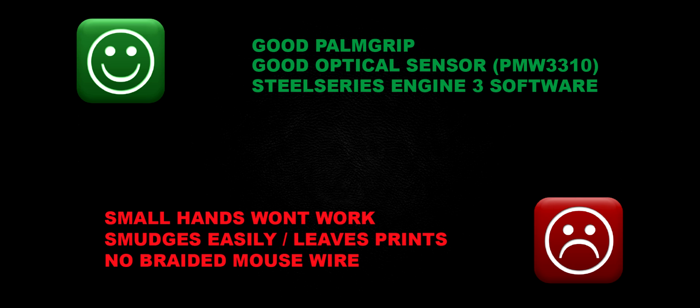Pros on the other hand: for me, a very good palm grip. I like the way it lays in the hand. Use is very easy — won't get tired fingers from it, and my wrist doesn't feel strained using it for a while. There's also a very good optical sensor at its heart with the PMW3310 as I mentioned before — very fast sensor. The SteelSeries Engine 3 software is brilliant. Took me a little while to get used to, but once you do, it's very easy to use.